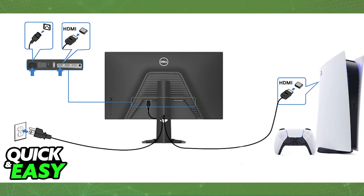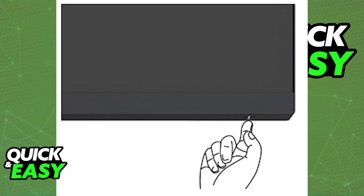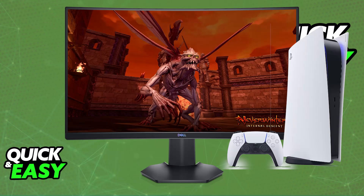And once you use the appropriate cable and both have been connected, you just have to plug in the power cable into the monitor and turn it on by pressing the button, usually at this specific location. And once the monitor has been connected and turned on, you will be able to see all of the output of your PlayStation 5 on the screen.